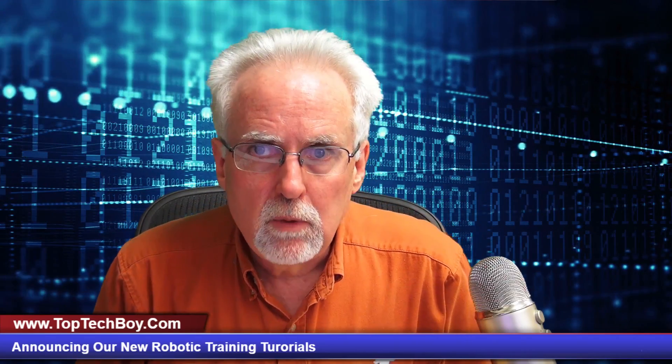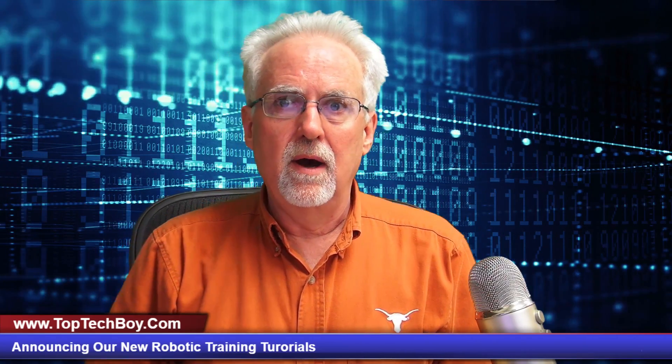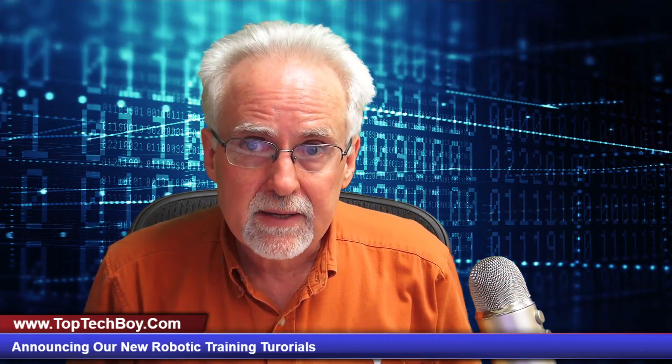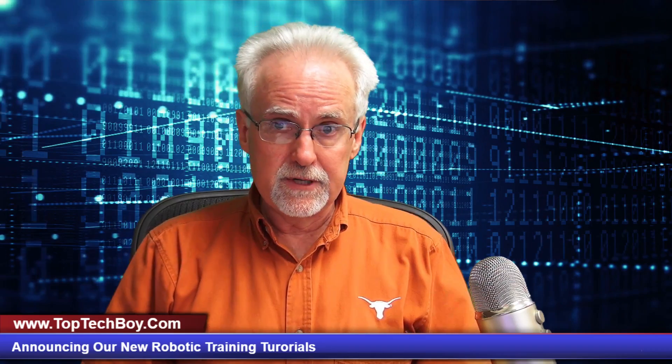Hello guys, this is Paul McWhorter with TopTechBoy.com, and we're here today to let you know some new and exciting material that will be put together for this channel.